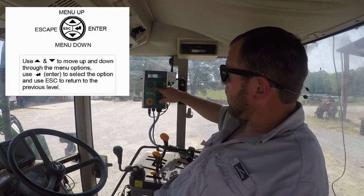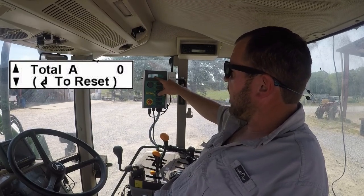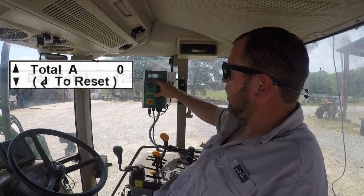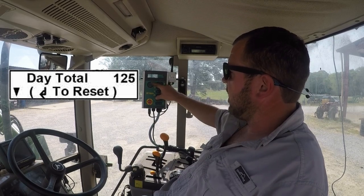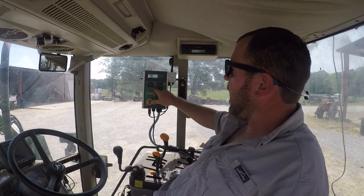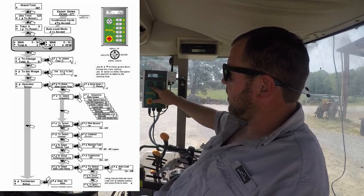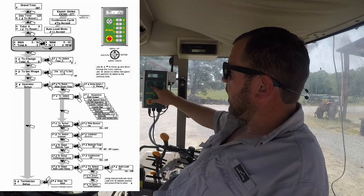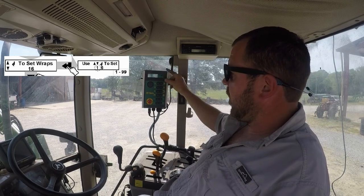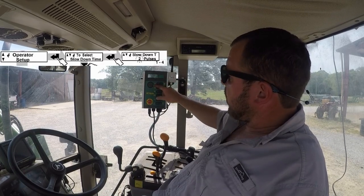We'll get right into the setup. If you hit your up arrow, it's basically giving you your bale counts — total A — and you've got different fields you can reset by hitting the enter button. It tells you a day total, you can also reset that number, and then a grand total that the wrapper's done for its life. So we'll go back down to our home screen. Scrolling down, you can change your total again, and here's where we'll set our number of layers of net wrap. We'll go through that later. Operator setup — this is what we want, so we're going to hit enter.